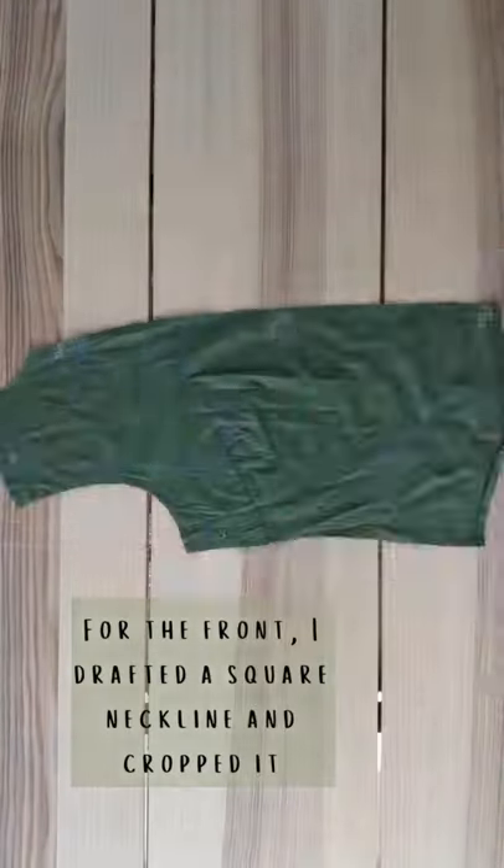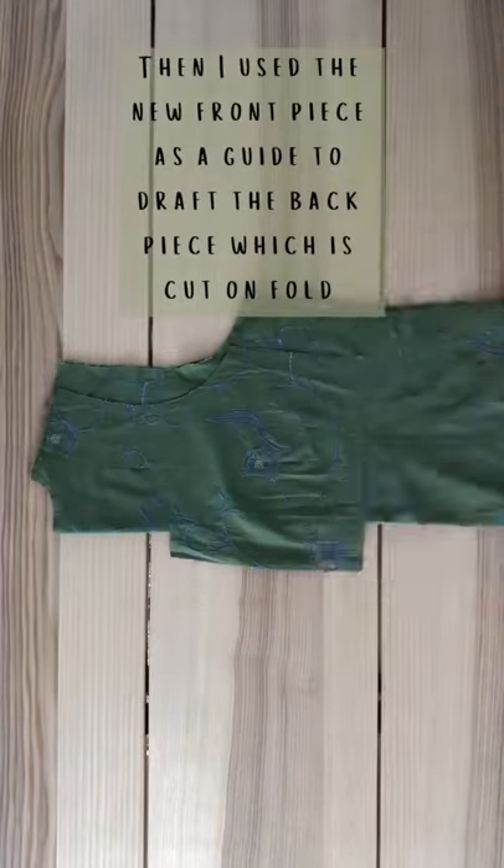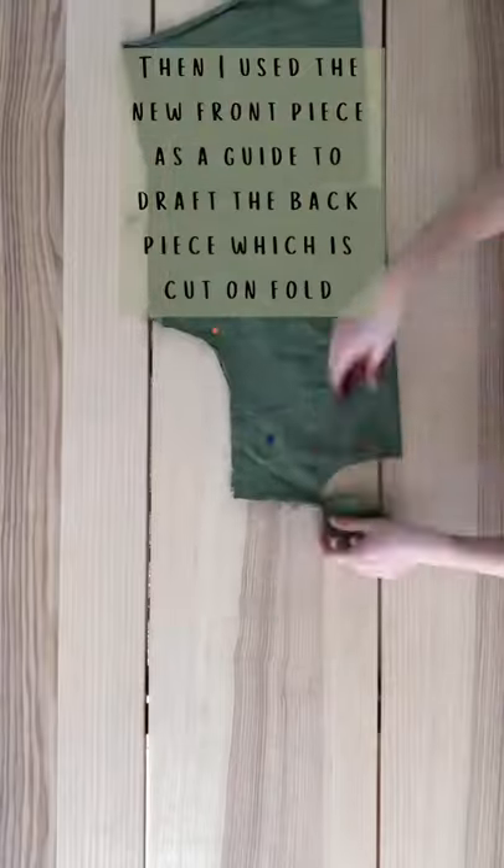For the front I drafted a square neckline and cropped it. Once I was happy with the shape I cut out the other side. Then I used the new front piece as a guide to draft the back piece, which is cut on fold.